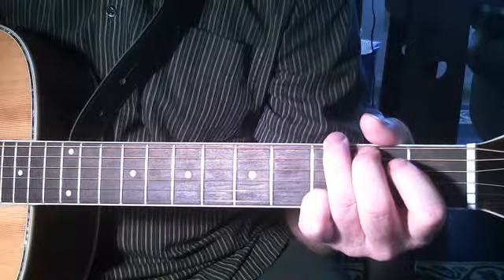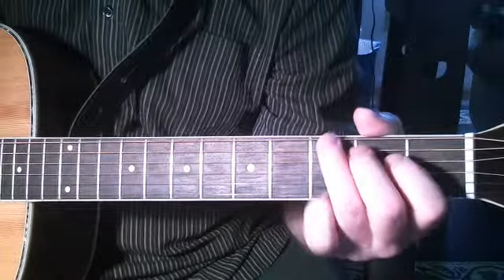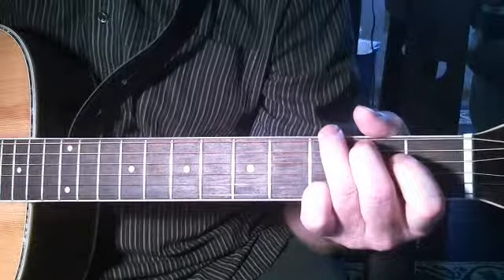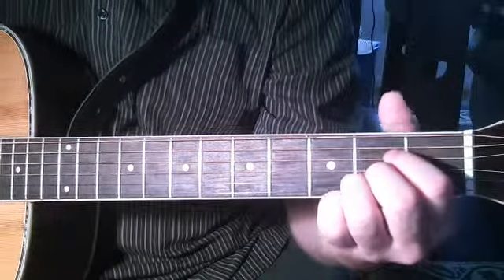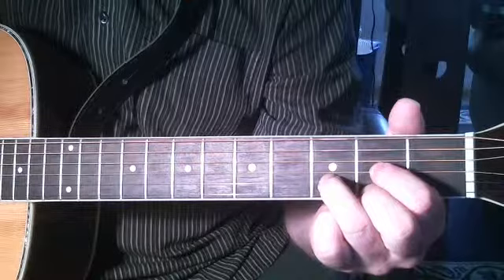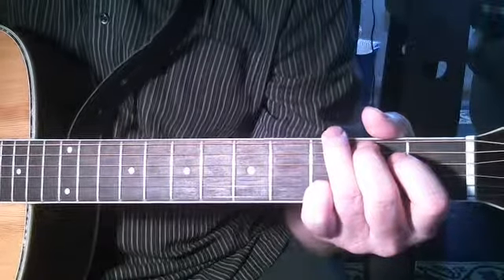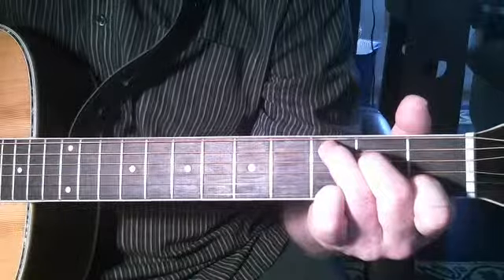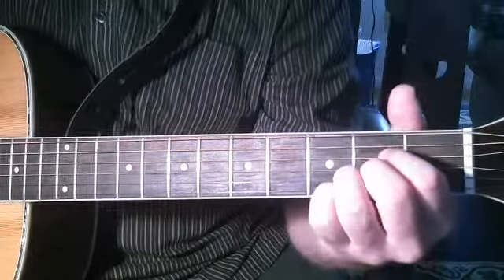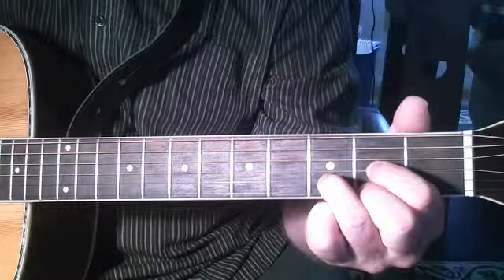Now to do the in between chord, which would be A. First time we start off in G. Now to C, which would be the upper chord. Back to G. And then the A. And then D. Back to G. Then the C. Back to G. And then the in between chord would be A. And then D. And then back to G.